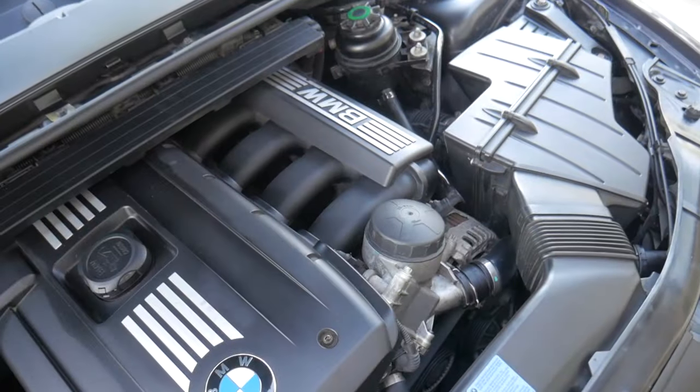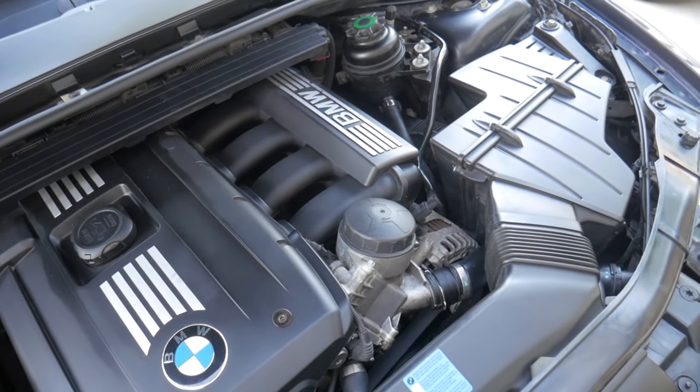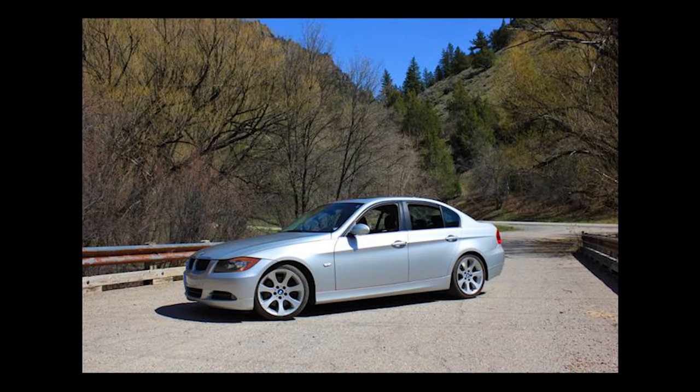The first mod is the 330i three-stage intake manifold for your N52. The N52 came in a number of different variants — starting in 2006 you had the 325i, which also had the N52 and put out about 215 horsepower. Then you had the upper trim model, the 330i, which made around 255 horsepower and more torque as well. The biggest reason for that was the tri-stage intake manifold the 330i utilized on its N52 engine.